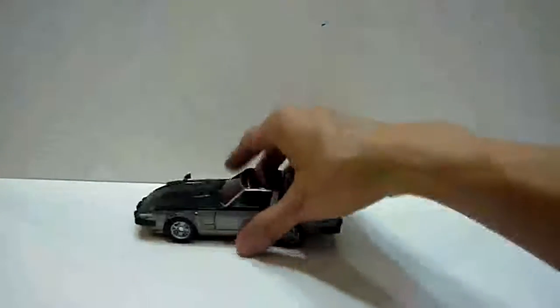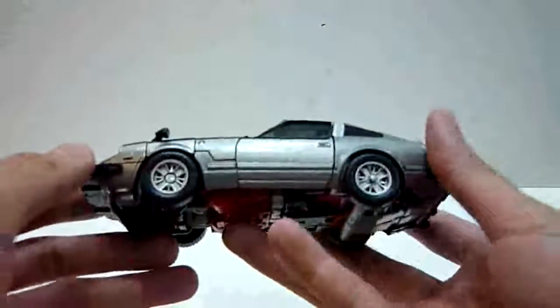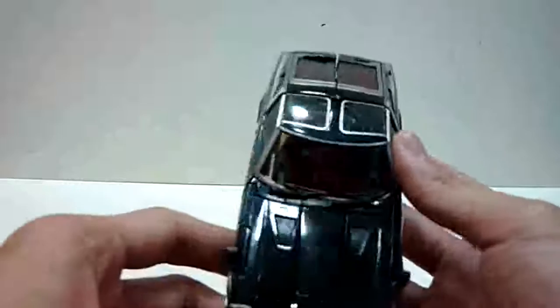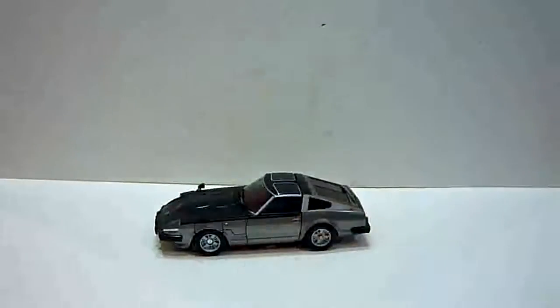Without further ado, let me just go to the figure. Here we have Streak — a very nice old school car. The paint job on this is very nice. The silver is a matte silver, the black is really glossy, and it's really cool. It's really old school design of the Nissan Fairlady. The wheels roll really well on screen.